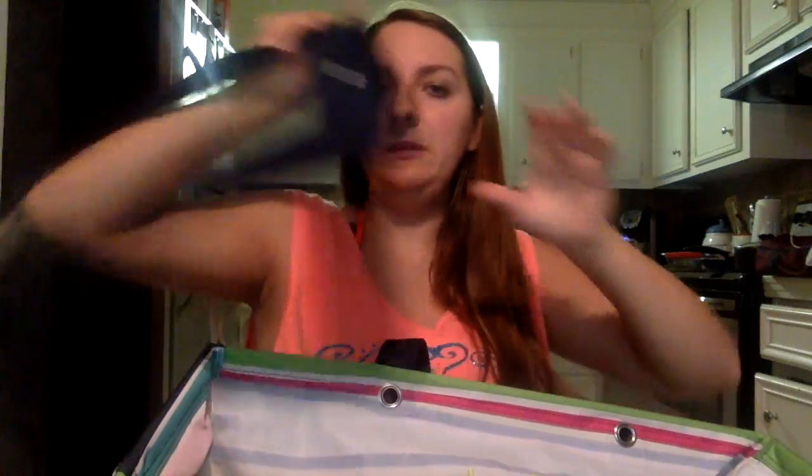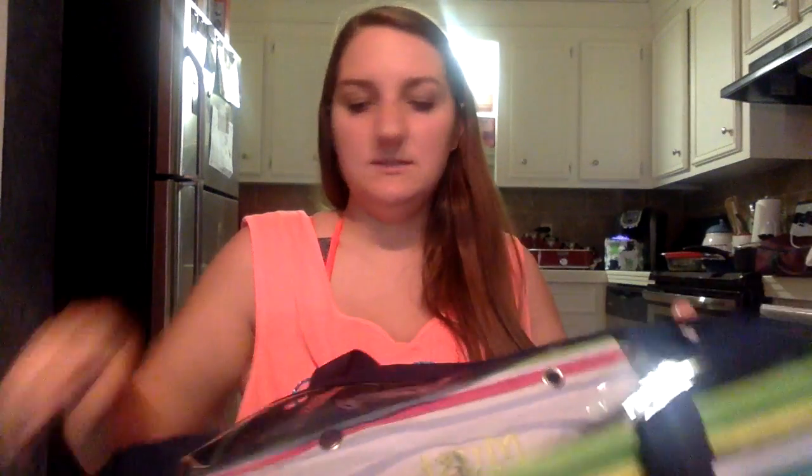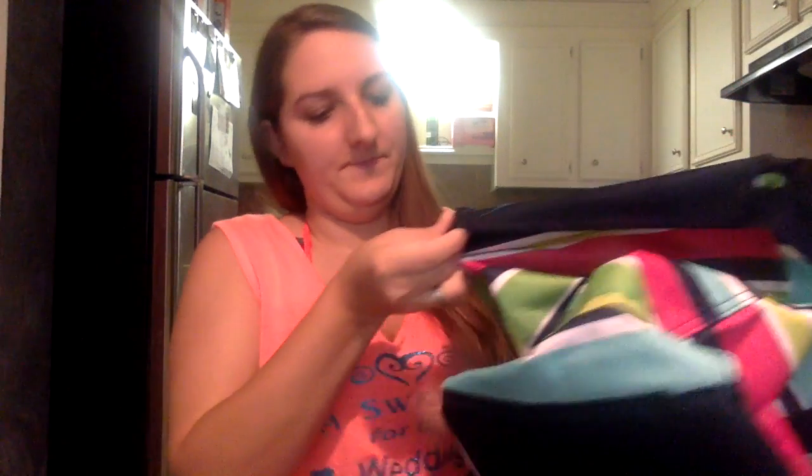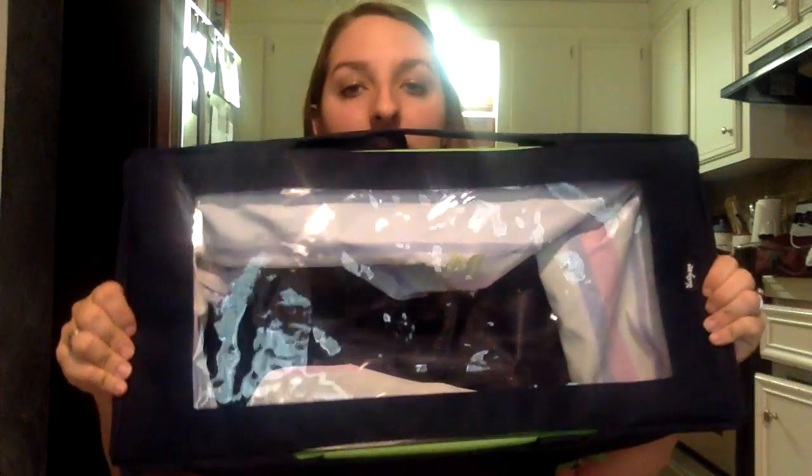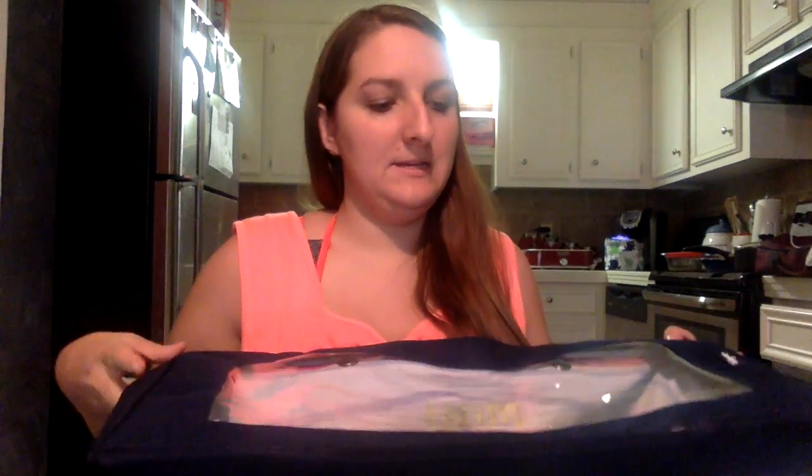I'm also going to show you the top tote. This is so that you can put it on top and you will have a lid for it. It just flies over the edges and is very easy to put on, so then you have a clear lid so the stuff won't fall out. It is $10 and it was right below the tote.